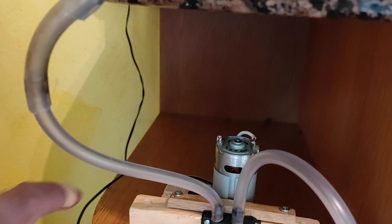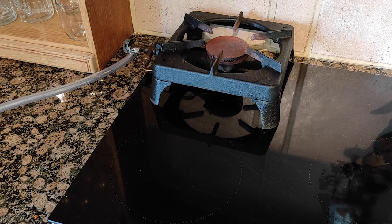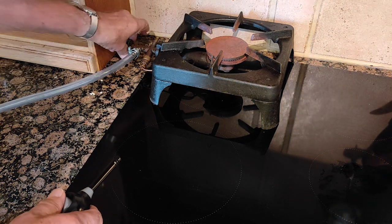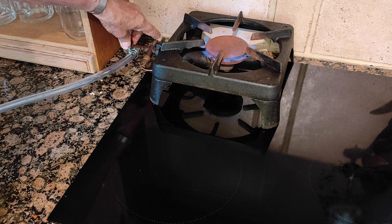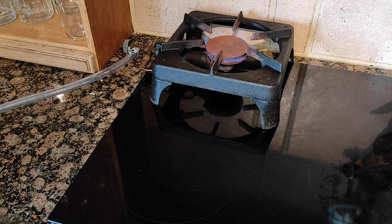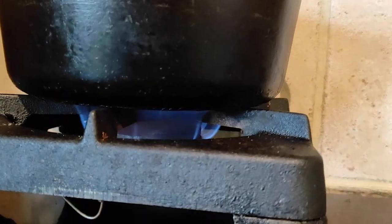I'm going to switch on the pump now. The pump is now pumping gas, and here is my burner. I had to put the camera on a tripod because I need two hands to do this. The pump works. Here is the safety catch — and here comes the gas. Very nice.